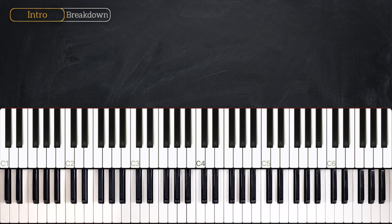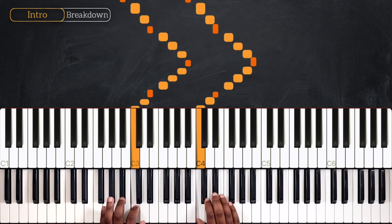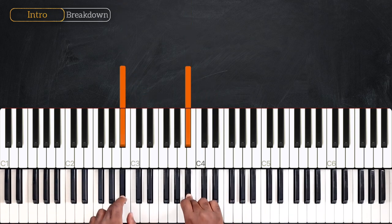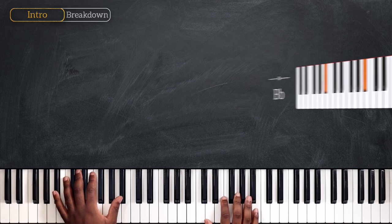Alright, for this first part, I'm going to break down the intro and also the verse. We're playing in the key of Bb. And for the chords, we're starting with a Bb major chord.